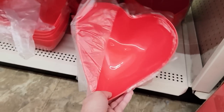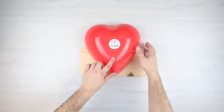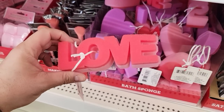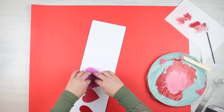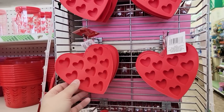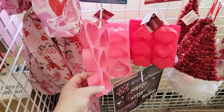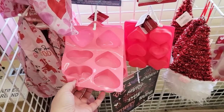Hey everyone, welcome back to The Crafty Couple. If you love budget-friendly DIYs but want the look of high-end home decor, today's video will be perfect. We're going to show you how you can turn really simple Dollar Tree items into high-end beautiful Valentine's decor. If you enjoyed today's video, please give it a thumbs up and let us know in the comments which project's your favorite.